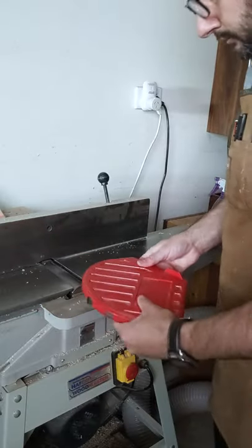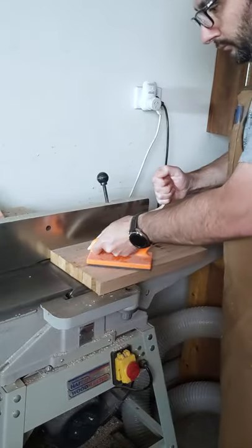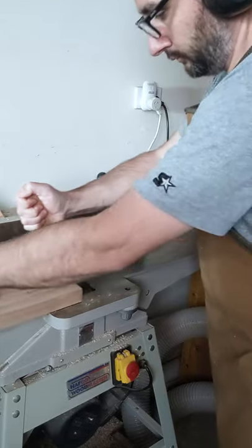First, remove your planer guard and run the board through a couple of times until you have a mostly smooth face on one side.